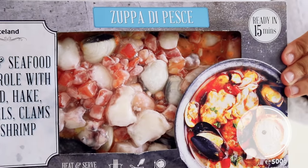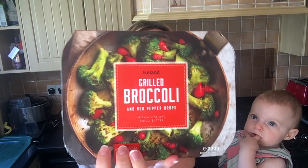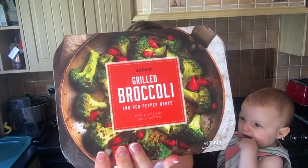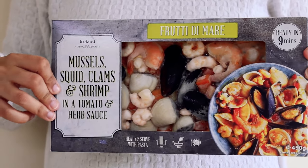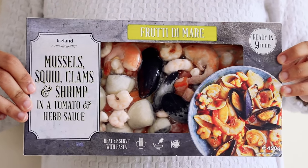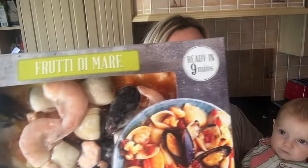The next thing I got was the Iceland casserole with squid, hake, mussels, clams and shrimp, with grilled broccoli and red pepper drops. You can cook it in the oven or the microwave. Also from the same Italian seafood range, made in Tuscany with no artificial flavours or colours.